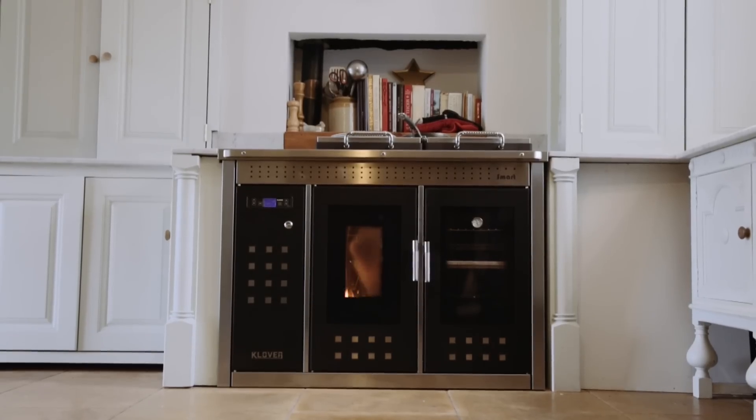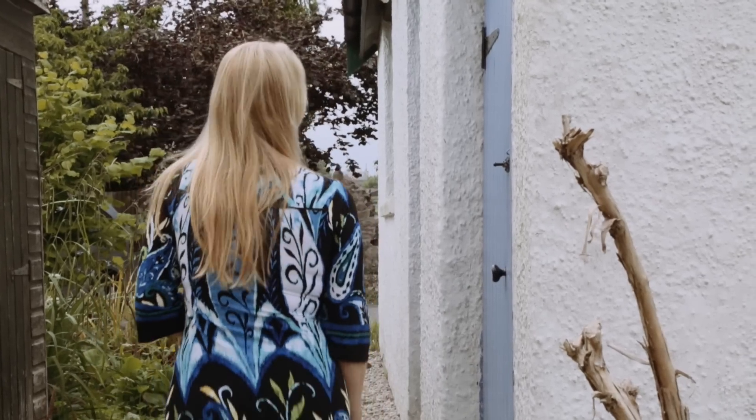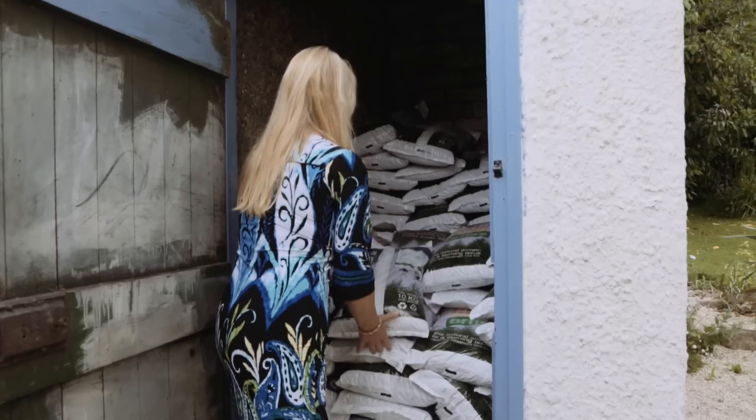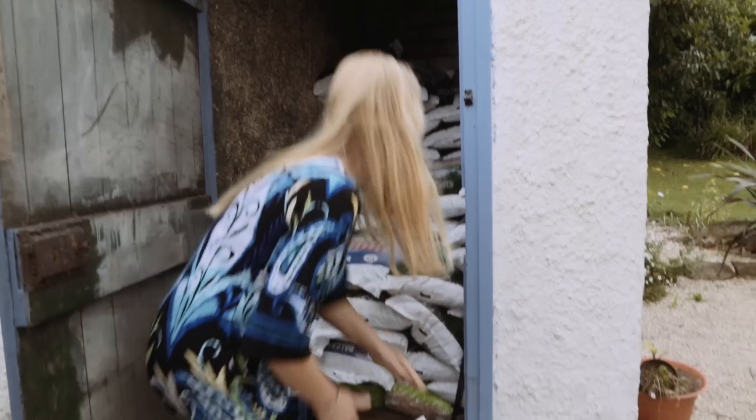The great thing about the Clover is that you walk into the kitchen, there's a fire burning in the grate and it's a lovely soft heat which permeates the whole house and keeps everything warm. It cooks our food, it heats our water and it runs on wood pellets so it's uber sustainable.